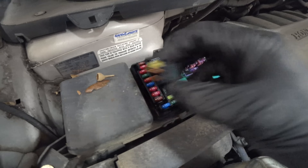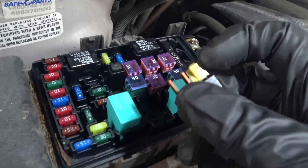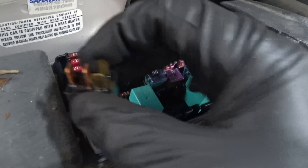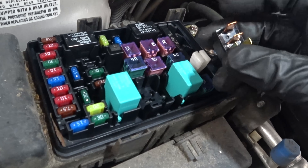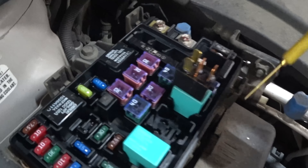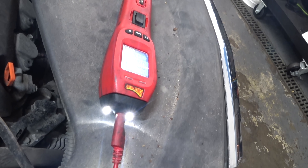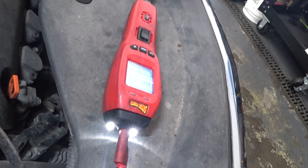Looking at our relay — those copper-looking terminals are our load side and those gold-looking ones are our control side. This is how it's laid out. We've got our positive on the command side, and we can confirm it's not ghost voltage — it is grounded.